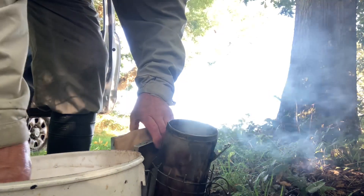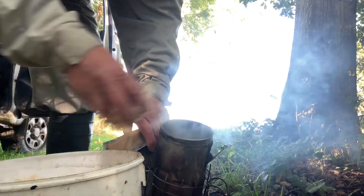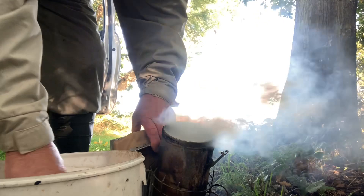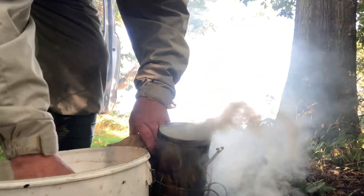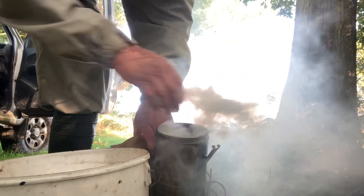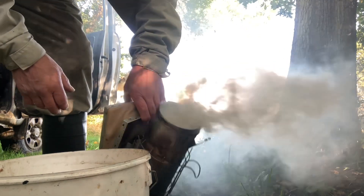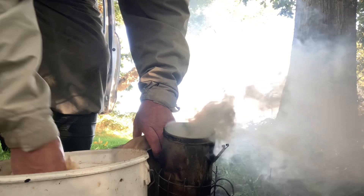I use a mixture of shavings mixed with small branches that go through a garden shredder. Pine cones put through a garden shredder give a sort of coarse mix of smoke. The shavings get it going, but shavings on their own burn away too quick.